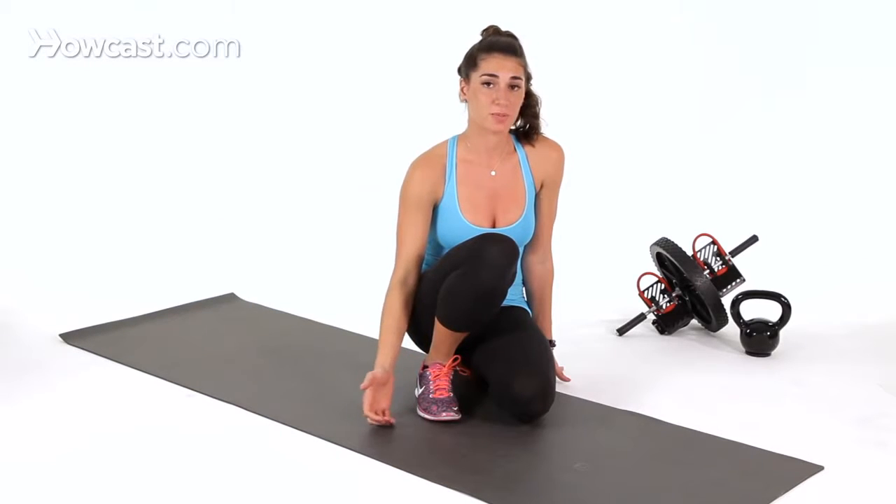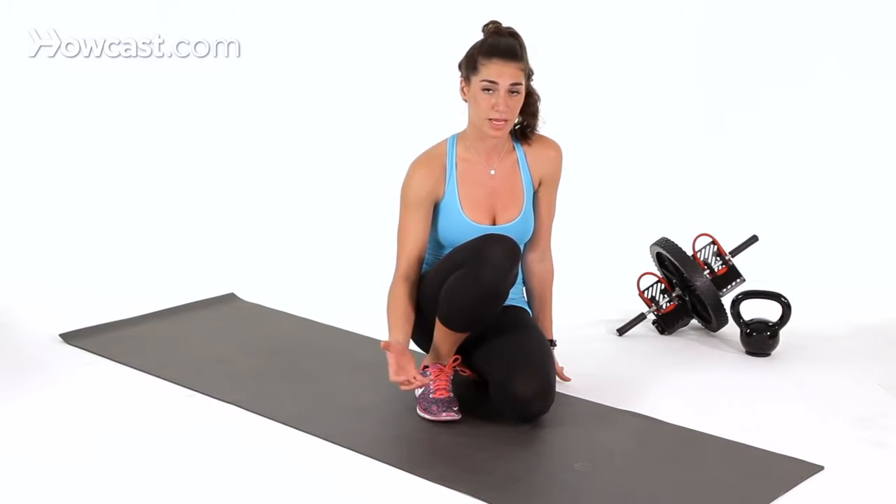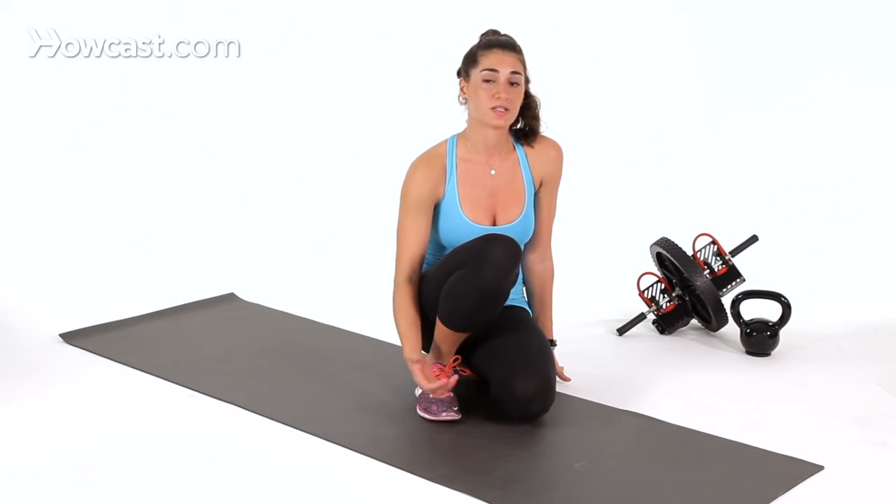You can progress to a Spiderman Plank by first doing a regular prone plank. If that becomes too easy, then you can move on to your Spiderman Plank. And that's how you do a basic Spiderman Plank.